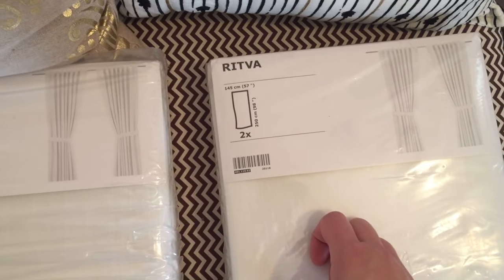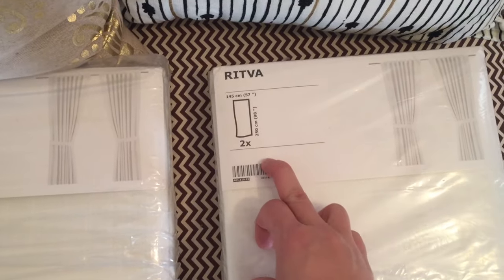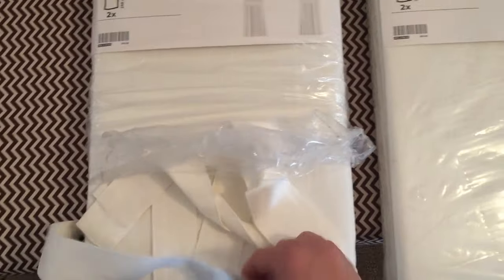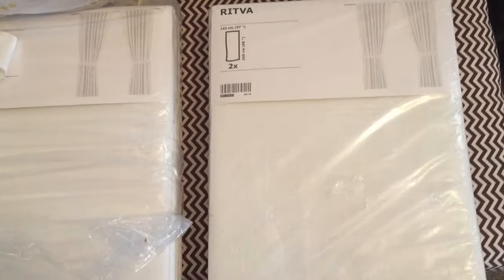I got this size — they're 57 inches wide and 98 inches long, and they do come with tie backs. This one I already started to open, so they come with two tie backs. These were $24.99 from Ikea.